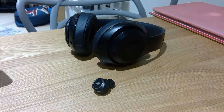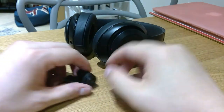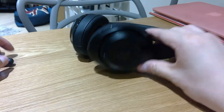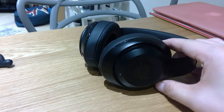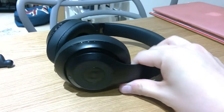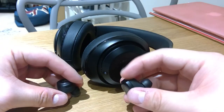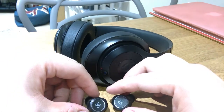All right, so that is from the Bang & Olufsen E8. And now I'm going to do the same thing with Beats Studio Wireless, by showing you the same clip — and probably you'll spot the difference. So here it goes.